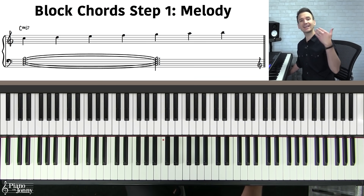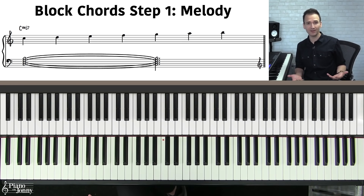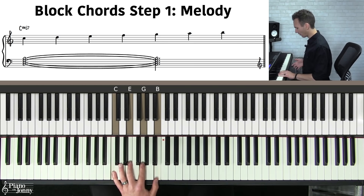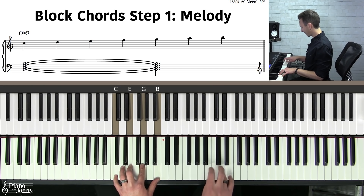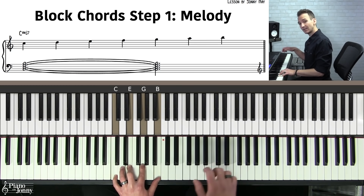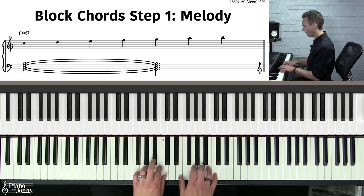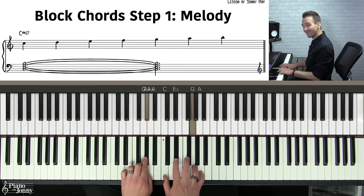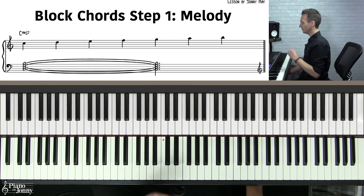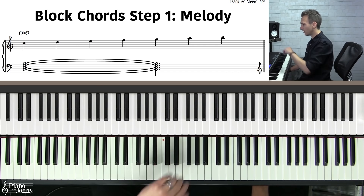The first step to playing block chords is to understand how to use them and when to use them in your playing. The easiest description of a block chord is it's a way to harmonize a melody. A lot of pianists would play the chord in their left hand and play a single note melody in the right hand. But another really cool way to harmonize your melody is to play in block chords.